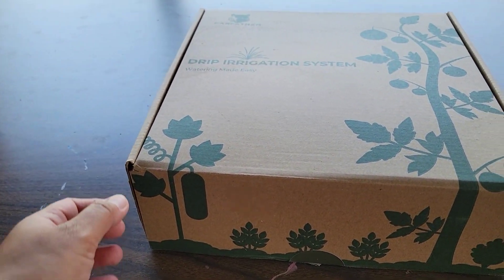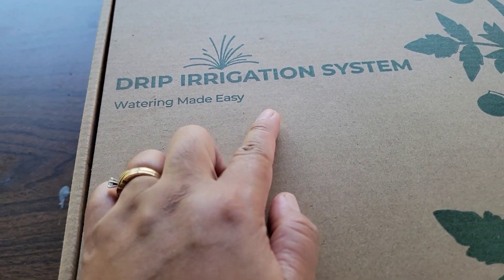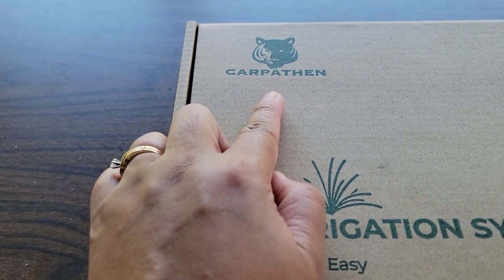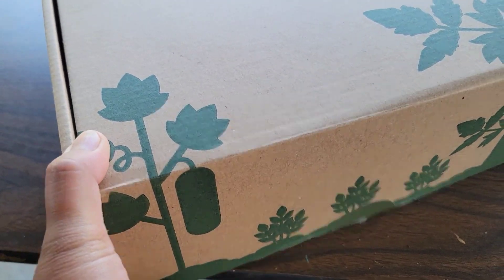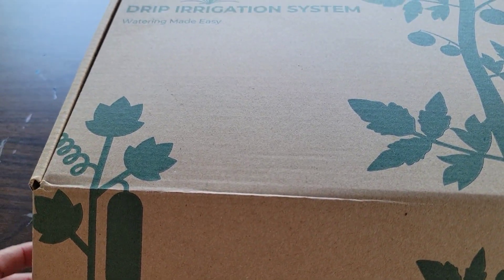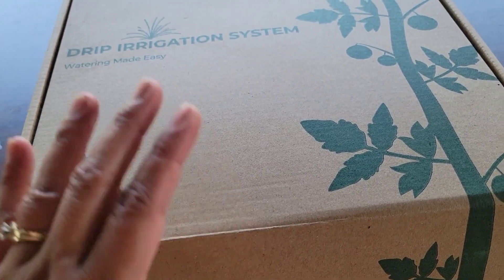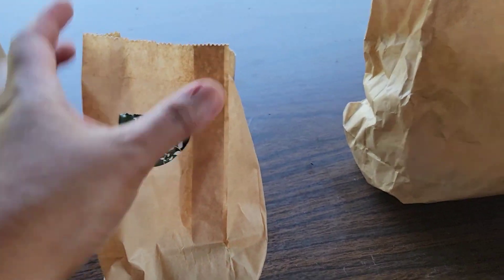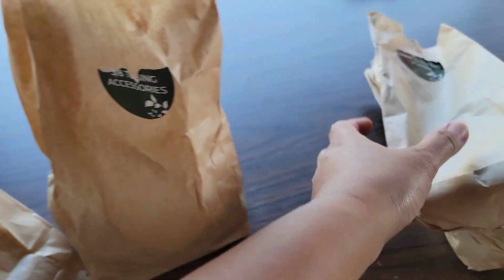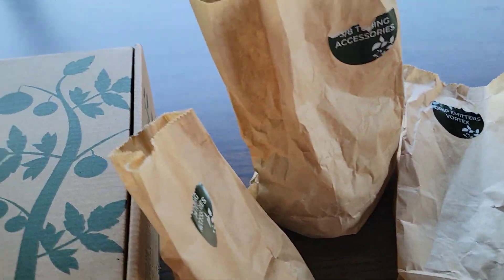This is an unboxing and review video on the drip irrigation system by Carpathen. I got this from Amazon — I think I paid 30-something dollars — and it's actually a cool small kit. It comes with some accessories in bags, and I'm going to show you what's inside these bags.